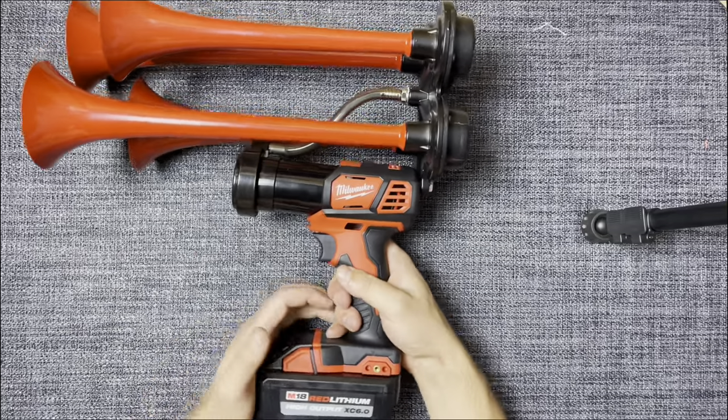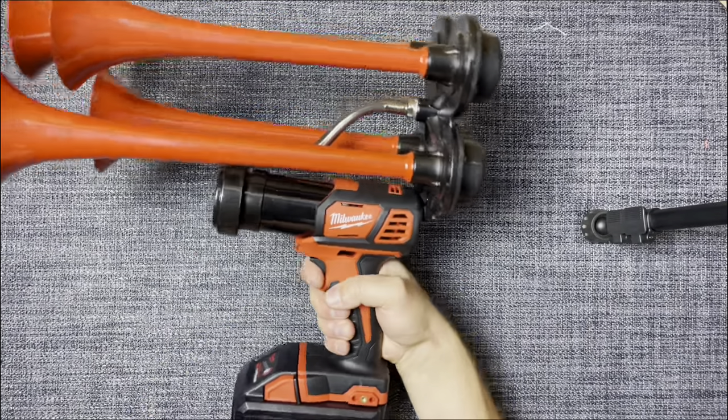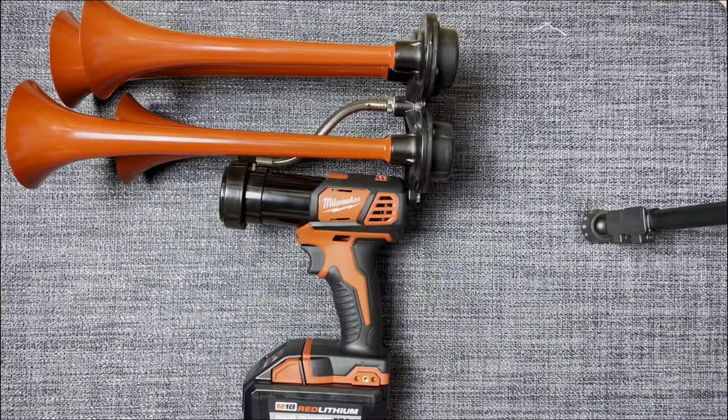Now it's all set — let's test the sound. I definitely like this. To be completely honest, this is my first DIY video. I really hope it will be useful to someone and help save time. I would be grateful for your support in the form of a like. I will leave links below the video where I purchased the necessary components. Enjoy and good luck!